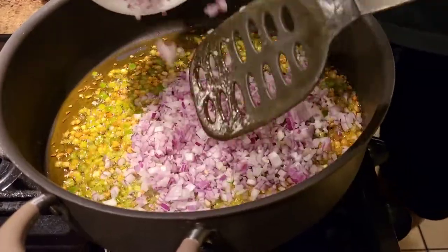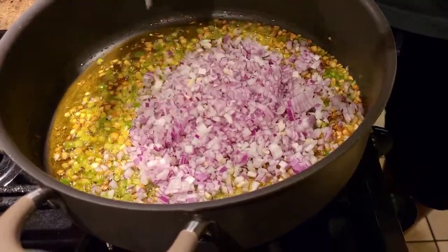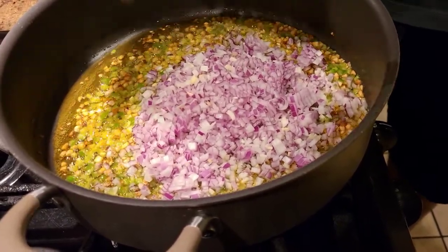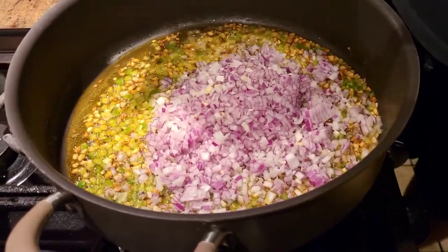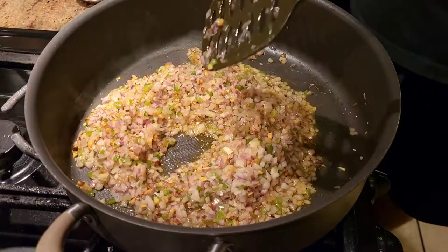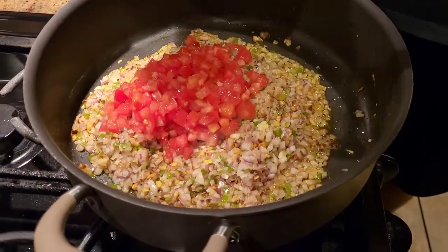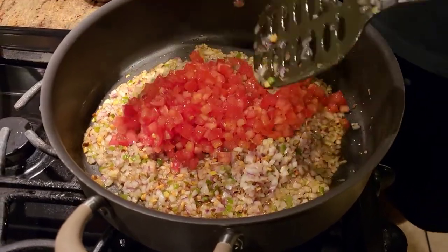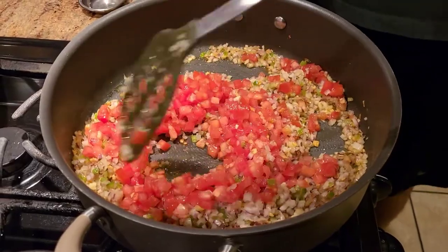Once our ginger-garlic and chilies are cooked, we're gonna add some finely chopped onions. For the onions, we're not gonna cook them completely — we're only gonna cook them about 40 to 50%, until they remain crispy. Once our onions are halfway cooked, we're gonna add our tomatoes — some finely chopped tomatoes — and same thing with the tomatoes, we're only gonna cook them halfway through.